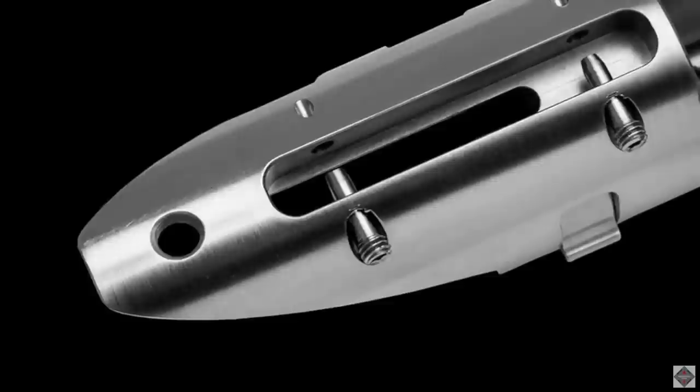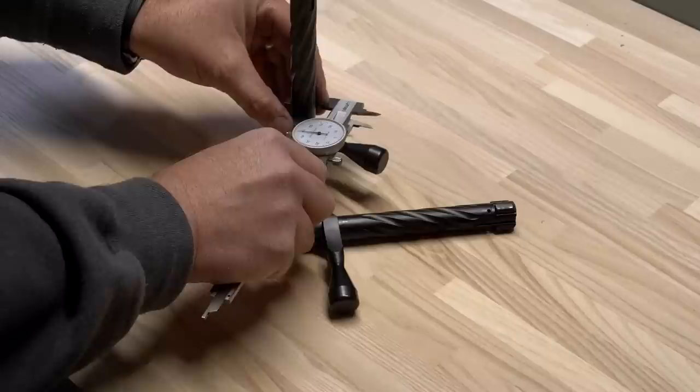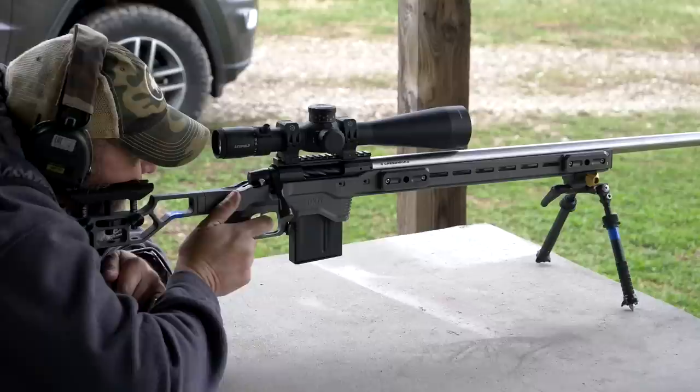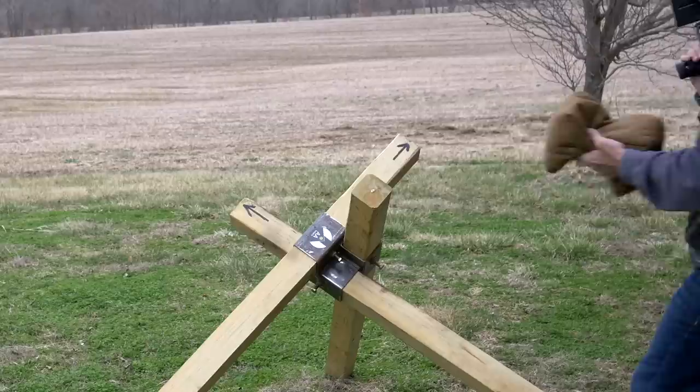Another great thing with the Terminus Zeus action is the threaded trigger pins. It seems like such a small thing, but it makes trigger install and swap a breeze. I don't know why nobody thought of that before — my hat's off to Joel Russo over at Terminus for thinking of it. It also has a smaller bolt diameter than the typical Remington 700, which really helps with feeding issues on BR-type cartridges like 6mm GT and 6 Dasher. I tested AICS, Accurate Mag, and MDT magazines and they all functioned flawlessly.